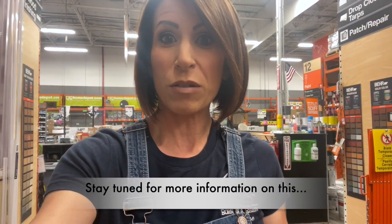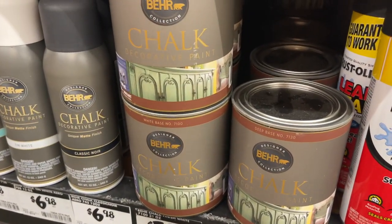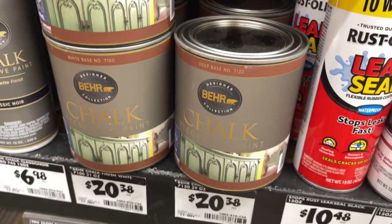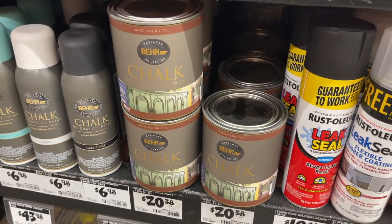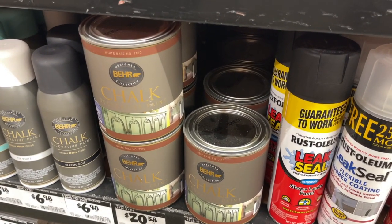Alright, so we're in Home Depot down the aisle where they carry the Behr chalk paint. I've never bought this before so it's kind of a new experience. They only make certain colors and I went to the counter and she said we only make certain colors, so she gave me the pamphlet and I chose from there. It comes in a quart with a white base or a deep base depending on if you're going with darker or lighter colors. It runs $20.38 and they go ahead and mix the color, which I'm not going to reveal until the next part of the video.